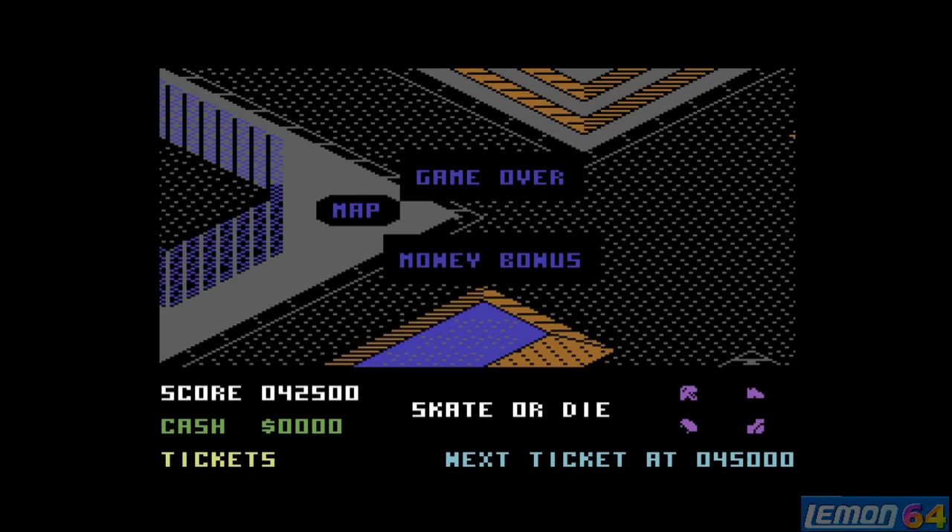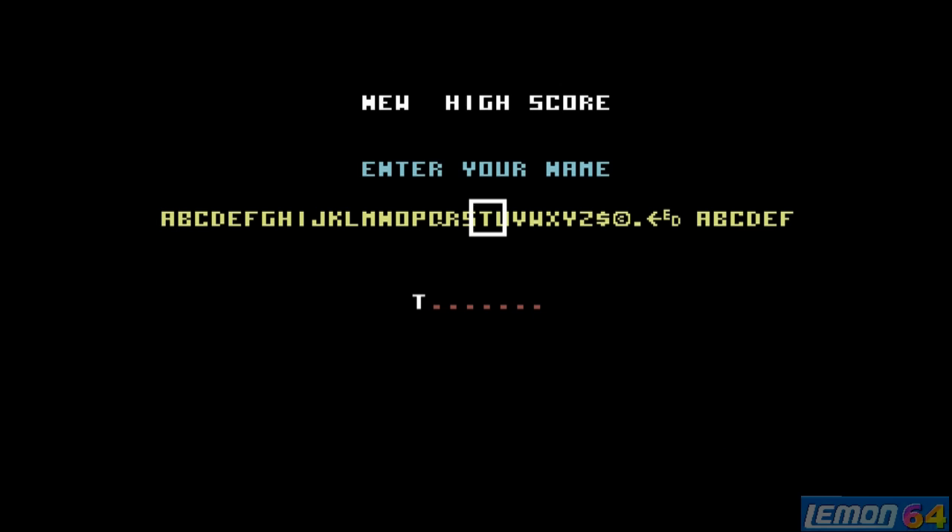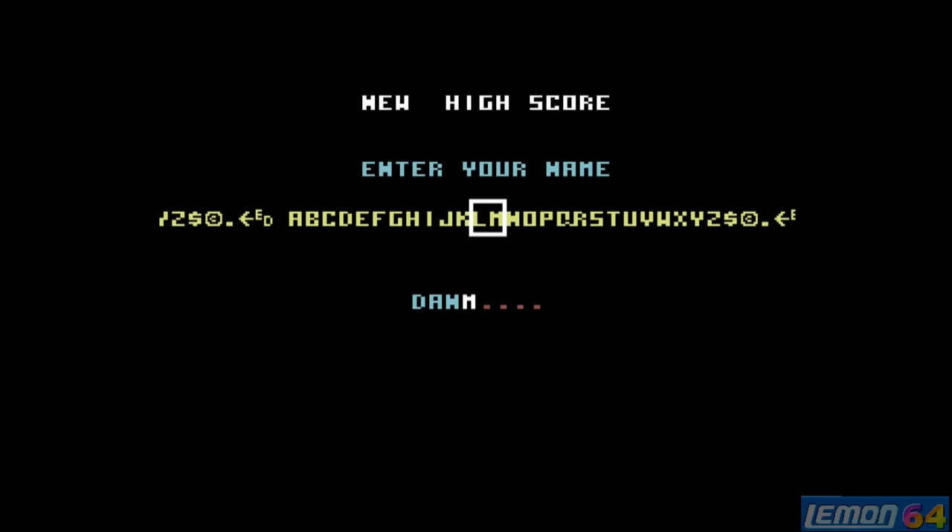No more continues remaining — we gain some more bonus and then we are taken straight to the high score table. There's some really good music to round off this game. I think it hasn't aged very well, and I'd probably give this a 6 out of 10.